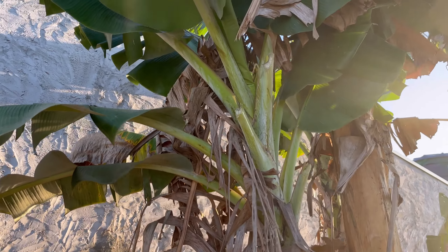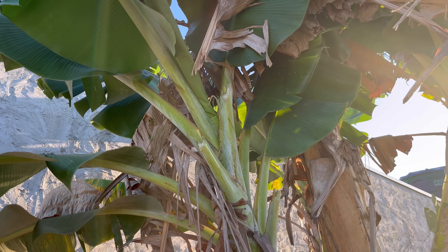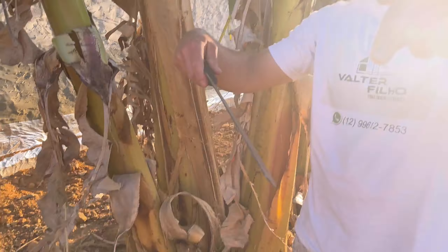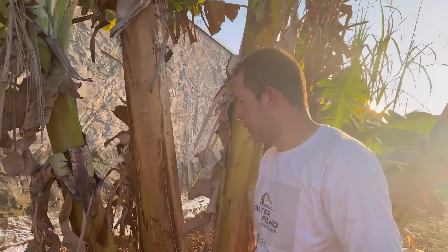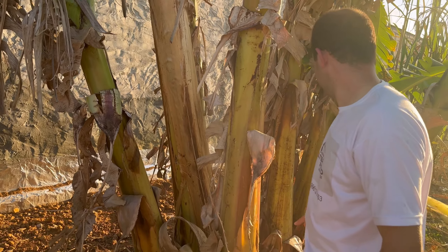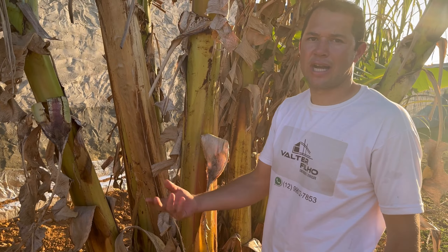Soon the next cacho will come out here on the banana. So we will cut here at the bottom, right here in the V shape, so the water stays here and helps the other stems to produce more cachos.